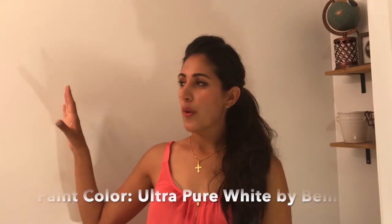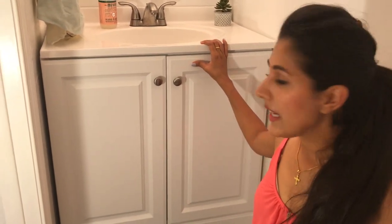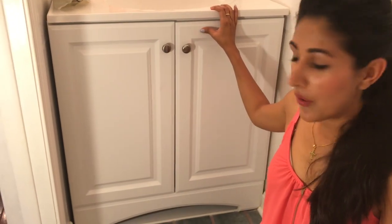We ripped down the wallpaper with a mixture of soap, vinegar, and hot water. We just sprayed it, let it soak in a little bit, and then peeled it away. We had to change the vanity, so we got this one from Home Depot — it's by Glacier Bay. I'll link everything down below.